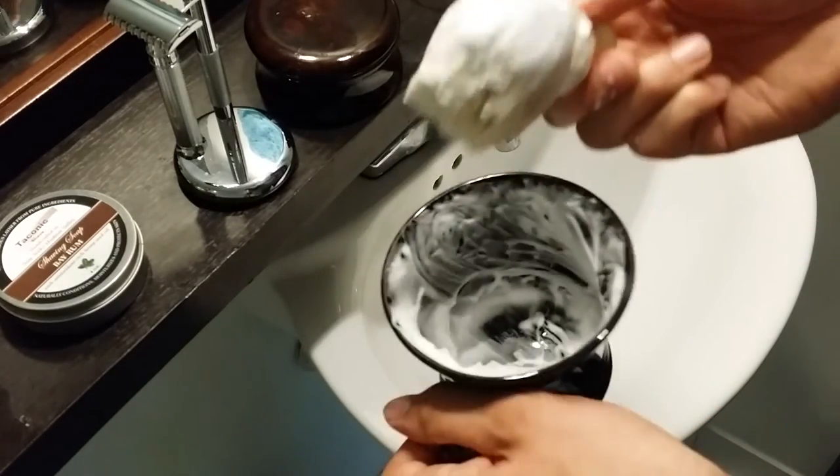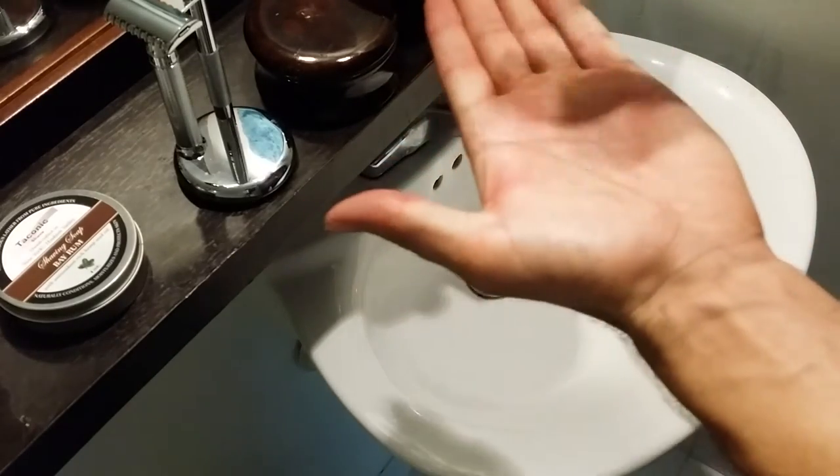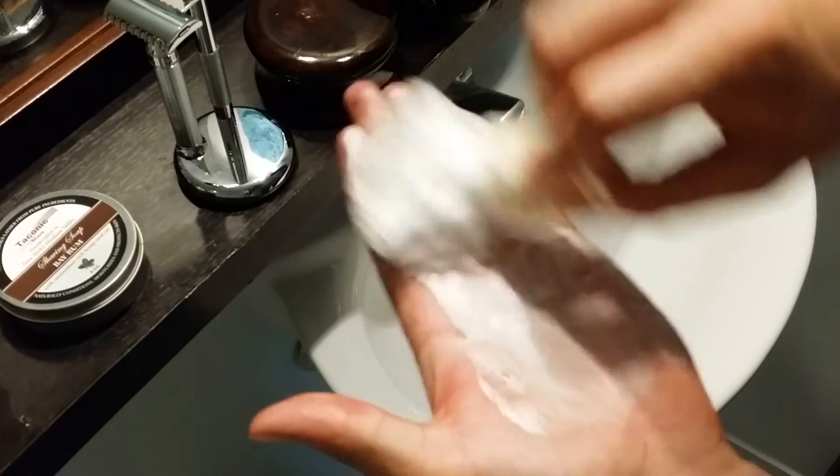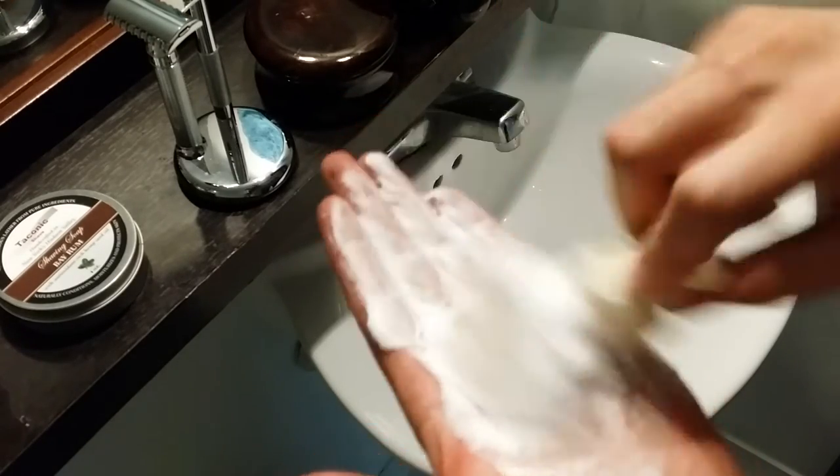It's definitely one of my favorite scents. The lather produces very slick — just like the puck — and it definitely makes enough shaving cream for about three passes, but not really more with how much I put on.